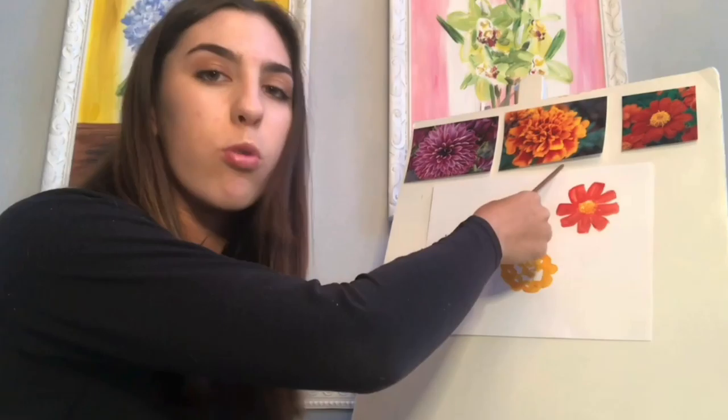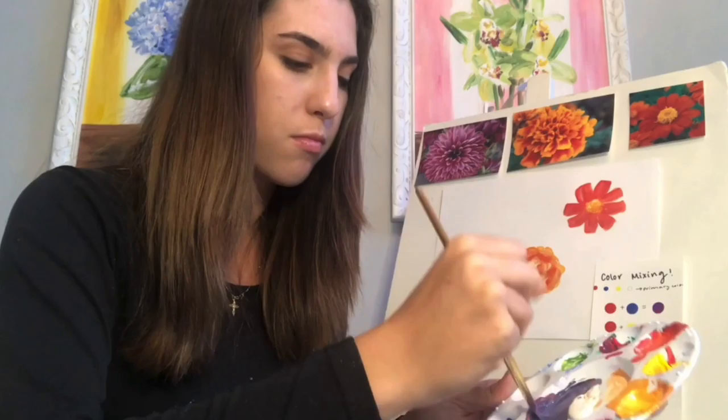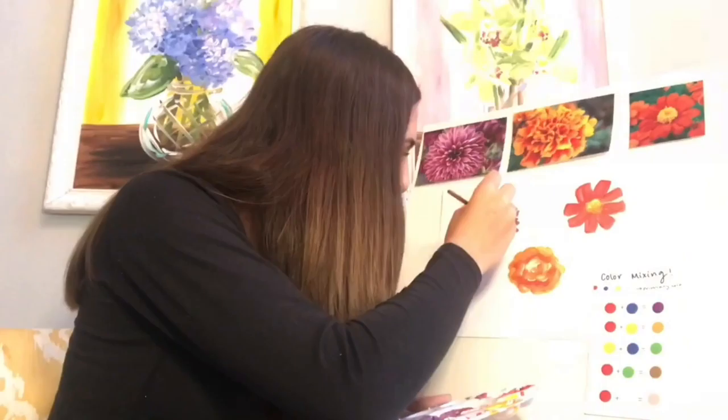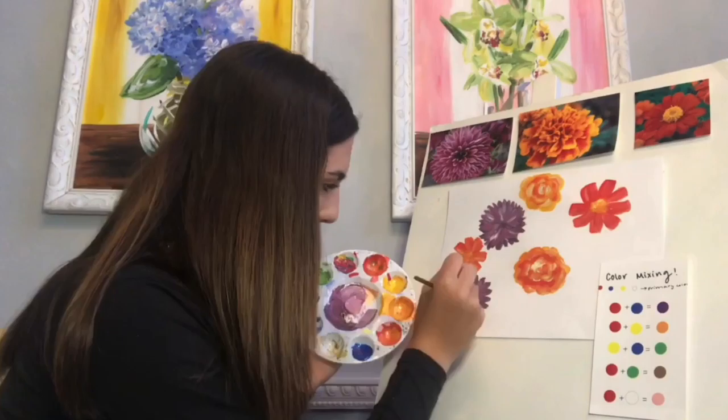Now I'm drawing the marigold flower and doing my best to copy my reference photo, adding highlights and darker shades to create depth and those layered petals. I chose the marigold because it's used to decorate the streets on the Day of the Dead, or Día de los Muertos. On this holiday it is believed that souls of the dead can visit their families, and that the scent of the marigold can lead them back to their homes for a reunion.